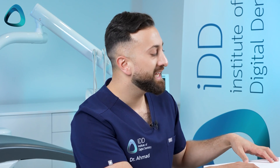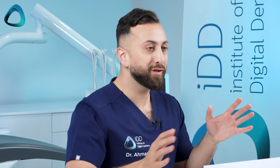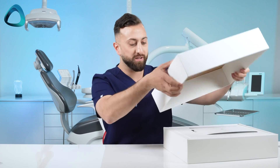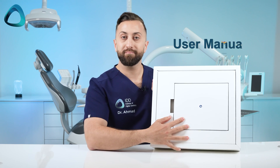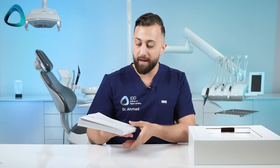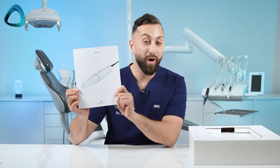First things first — what's interesting to me is that it's only a single box. As many of you who bought Medit scanners in the past know, you used to get two boxes: one for the scanner, one for accessories. This time it seems like the company is either cutting down on waste or costs, because now you only get one box. If we open this up, right at the top there is the user manual. It looks quite a lot different to any other Medit scanner.